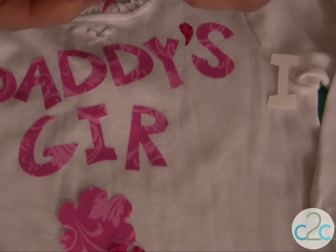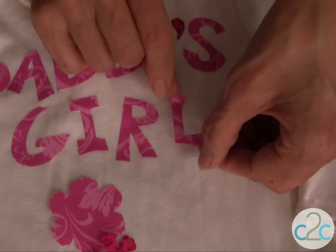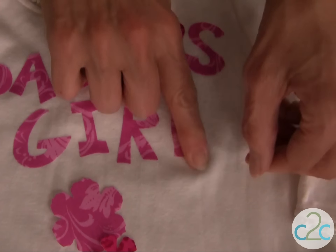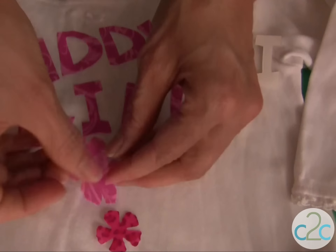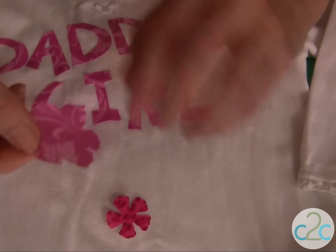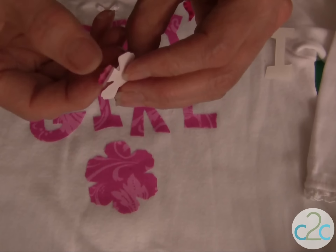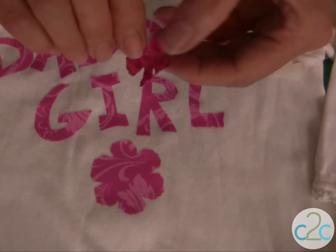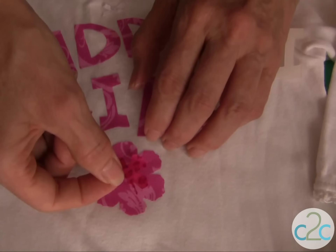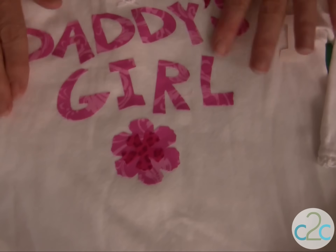Rub your fingers over that and make sure that you get all of those edges down securely, because you want to be sure that those stay right in place when you wash this piece. It's also fun to take some other designs — again, you can use your die cut machine — and put some flowers or other cute shapes down on your wearable.